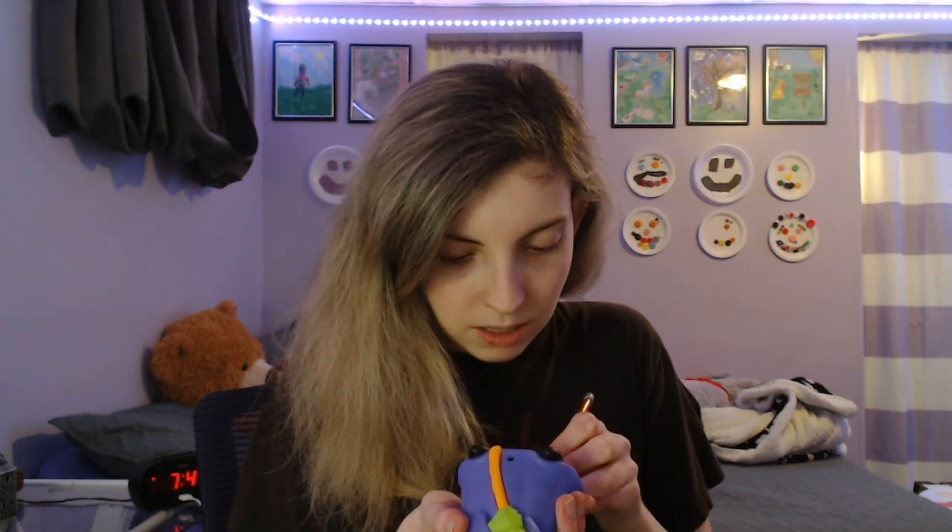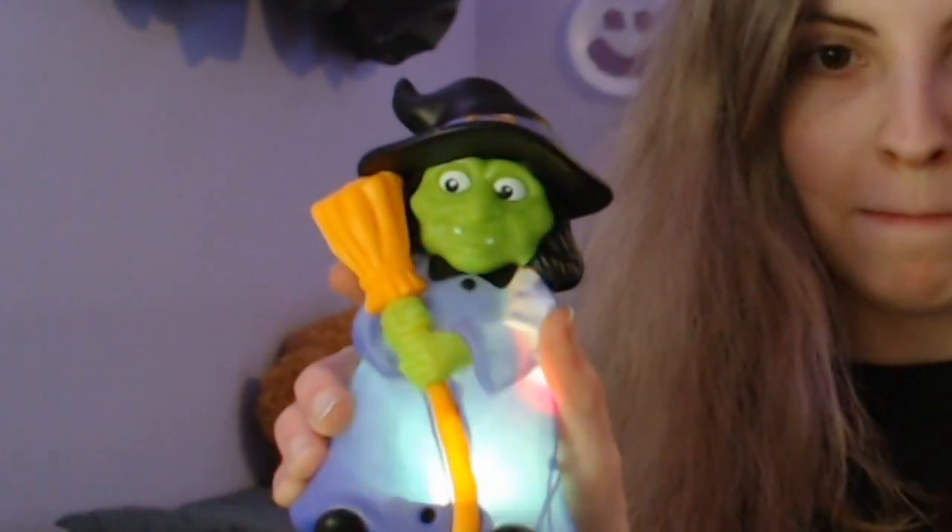I think it's supposed to be like a motion sensor, and I don't know how to make it work, which is probably terrible. Oh dear god — it works. Look at this. All right, it works. Okay, I've had enough. So yeah, I got me a witch motion sensor thing, and that's a great decoration.